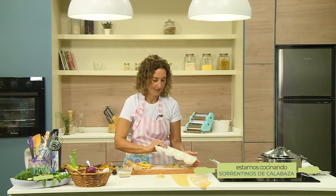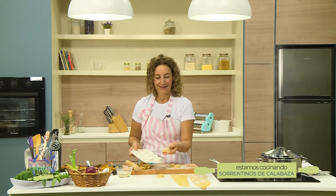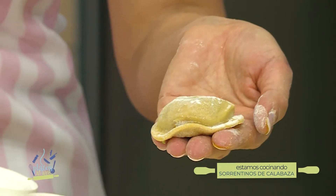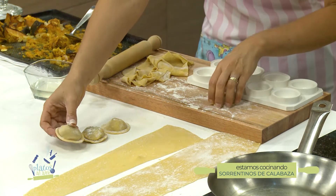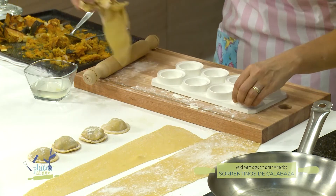Sacan el excedente. Miren qué bien sale, se desprende solo. La masa de pasta es delicadita, así que el excedente lo pueden volver a amasar con cuidado. Y ahí tienen sus sorrentinos. Los van a ir apoyando; quedan gorditos, rellenitos, suavecitos. Si los van a guardar, los ponen con un poquito de harina.